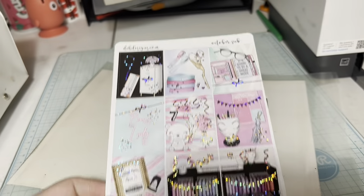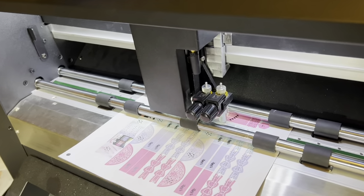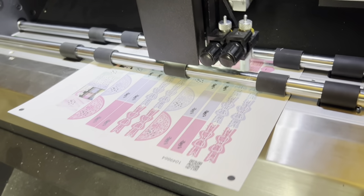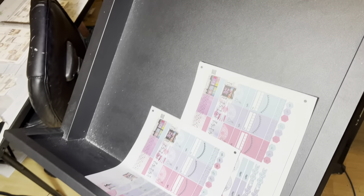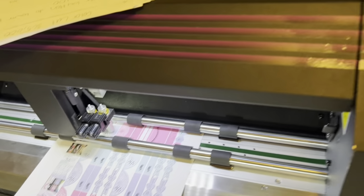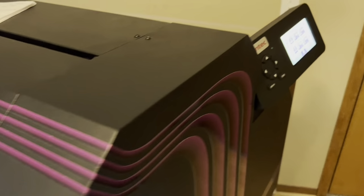I always make sure to check the sheets to make sure there are no mistakes. Then this is our big cutting machine that we use to batch cut quarters — that's the catch tray for when it's done cutting. This machine is pretty loud so you'll hear it throughout the video.